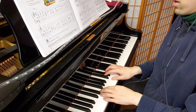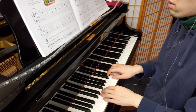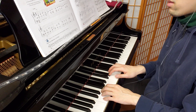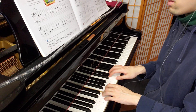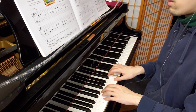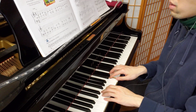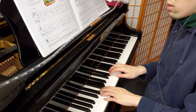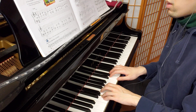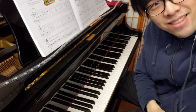One, two, three, four. [Lively tempo performance plays.] Three, four. One, two, three, four. Yeah, one, two, three, four. One, two, three. One, two, three. One, two, three.